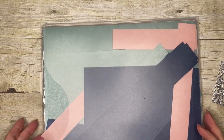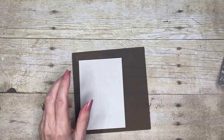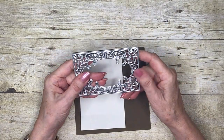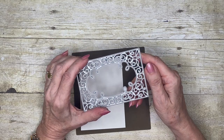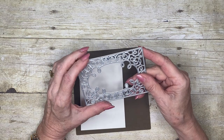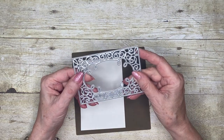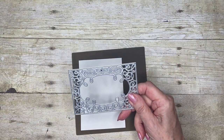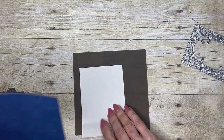We're going to use the adhesive sheet because we're going to be cutting some really fine detail here. I found it easier to use the adhesive sheet rather than to try and add glue — whether it be Stampin' Seal, liquid glue, or anything like that. The adhesive sheet would be better.